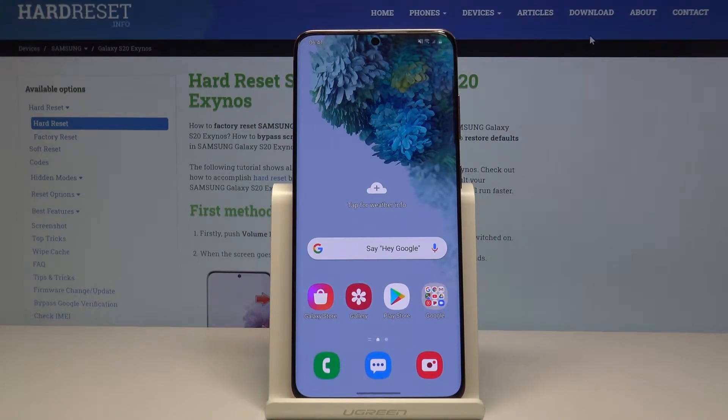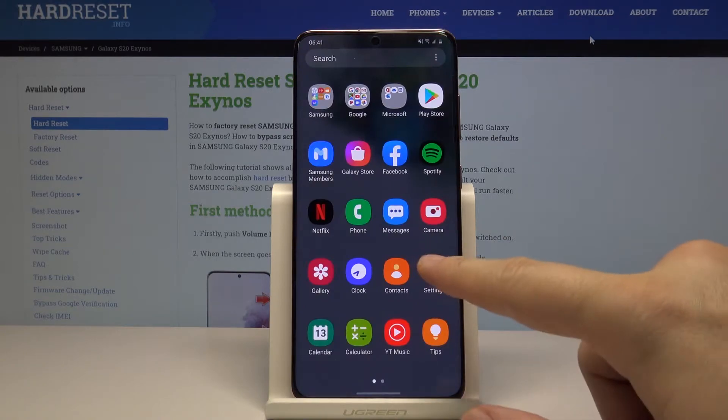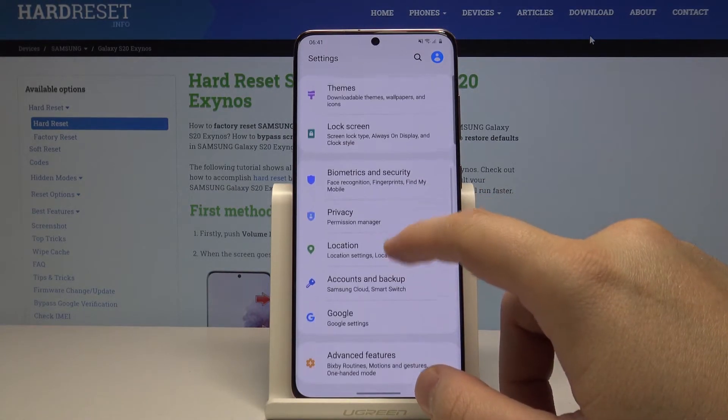Hello guys, I am with Samsung Galaxy S20 and I'm going to show you how to use the face recognition on this device. Let's start by opening Settings.